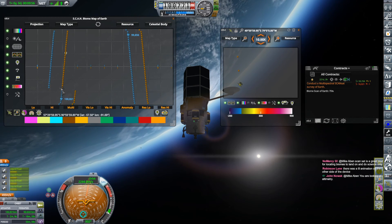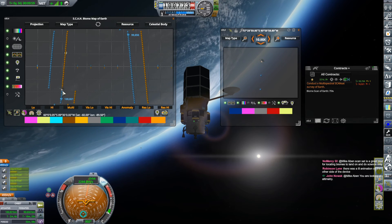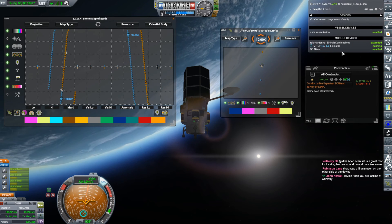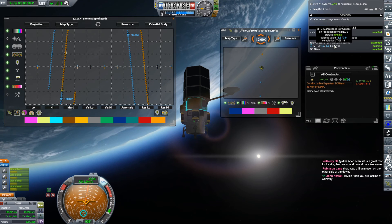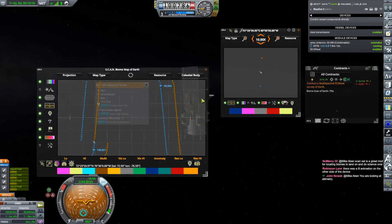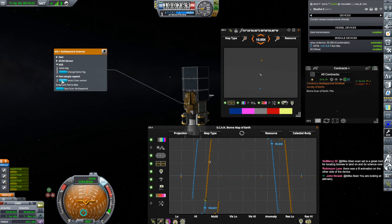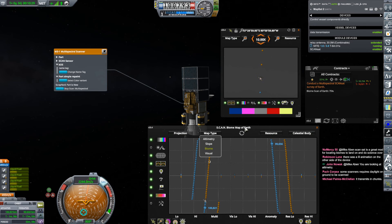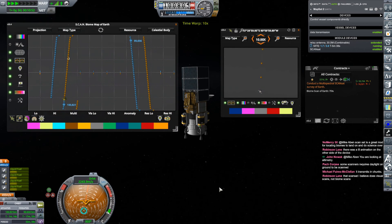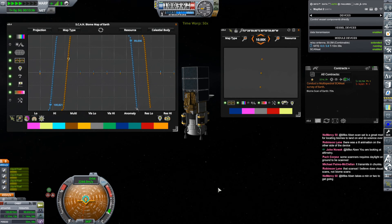If I do a little bit of time warping, I should see biomes being scanned below me. I have to change this to a biome map — map type biome. That's the altimetry map. I don't see a map being made. The experiment is running, ScanSat is running. It's definitely doing the scan. You are looking at altimetry, I realize that. It transmits in chunks — so the way it works with ScanSat is it comes in chunks. Let's do a little more time warping and see if we get a chunk or not. I'm not 100% sure how that all works.